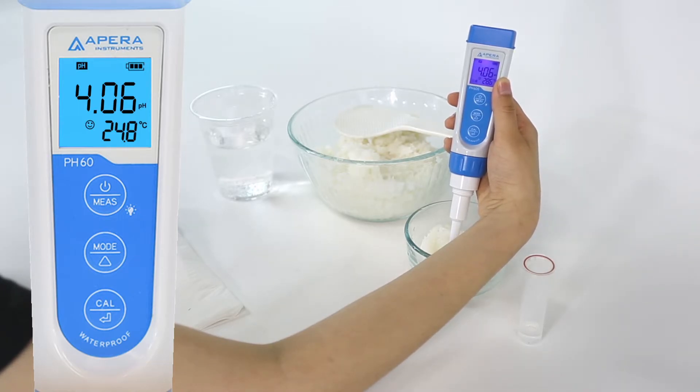If the auto hold function is turned on, you can read the measurement after the hold icon comes up. The hold icon will appear after the measurement is stable for 10 seconds. To cancel the hold, short press the enter button, and then you'll be able to test again.